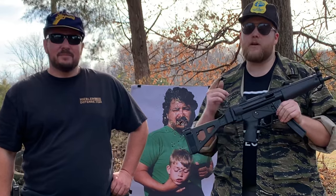Howdy folks, and welcome to Hawkmoor Outdoors. On this episode, we're doing an unboxing of the MKE AP-5 Core, so y'all stay tuned.